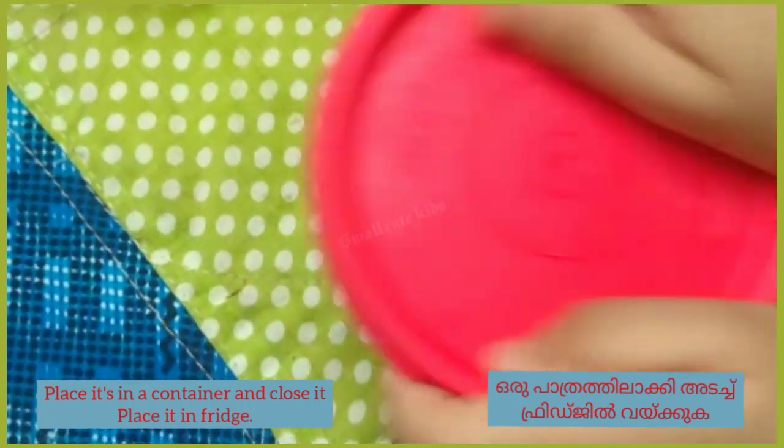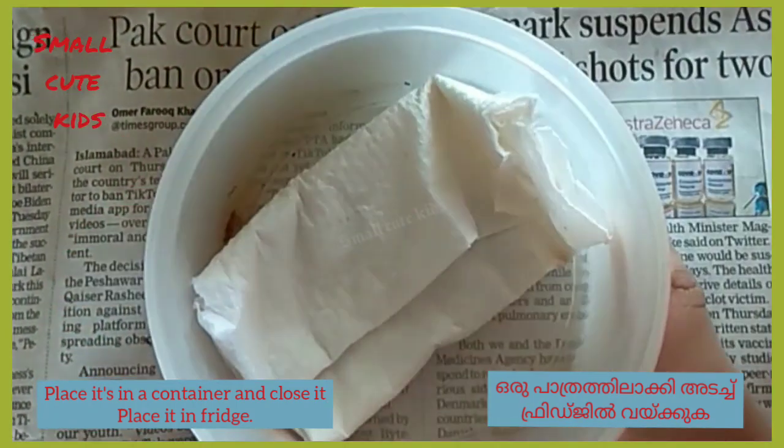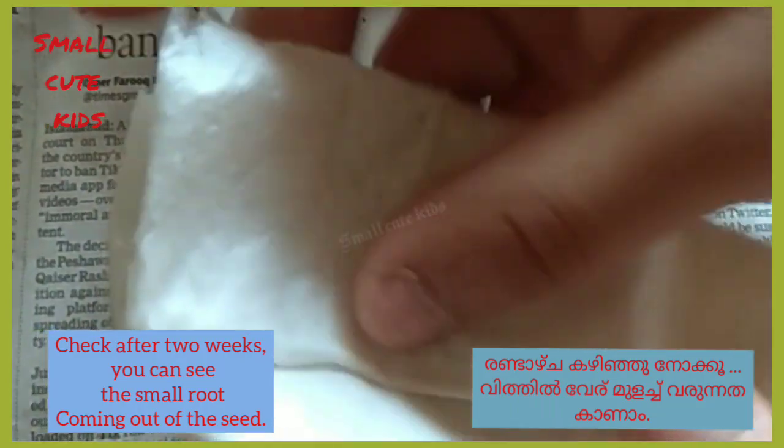Place the box in the fridge. After two weeks, check the box — it has small roots.